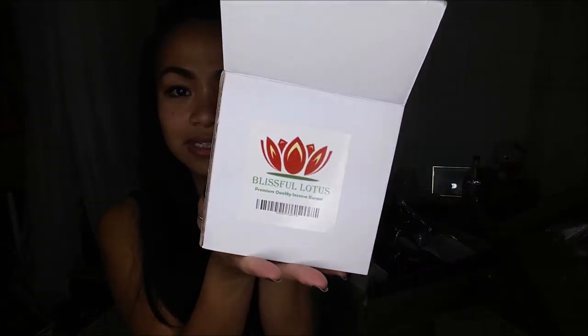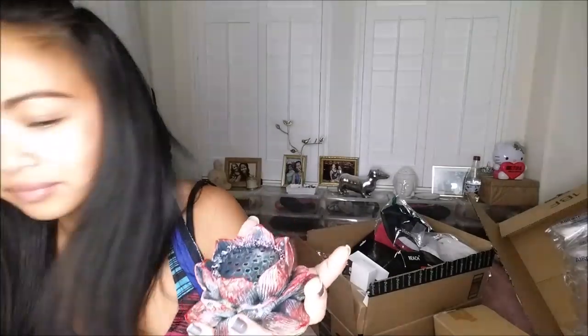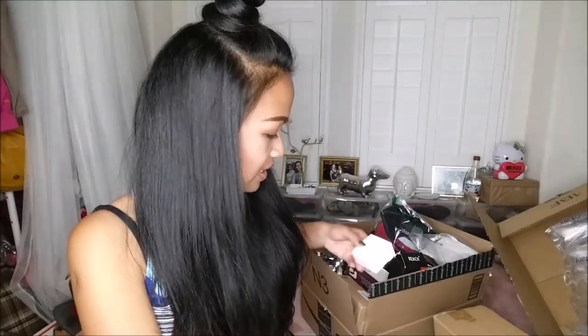This is an incense burner, which I am super excited about, from Blissful Lotus. It's like a red and white color. I have some incense here, so you just go ahead and put that on there and burn it.